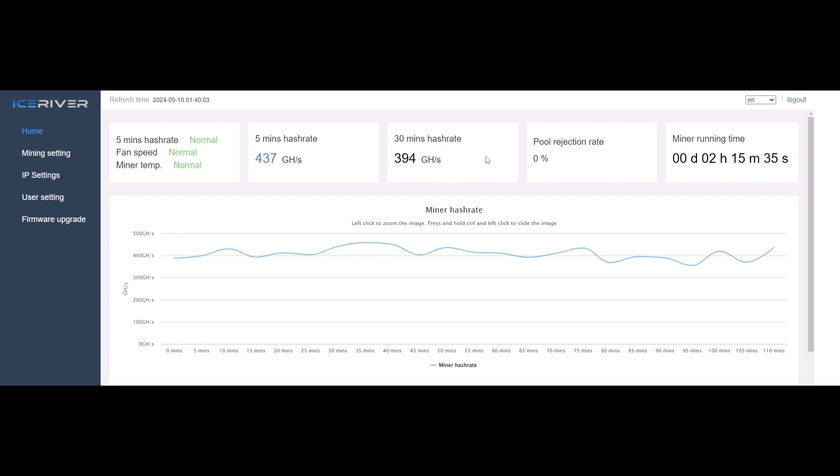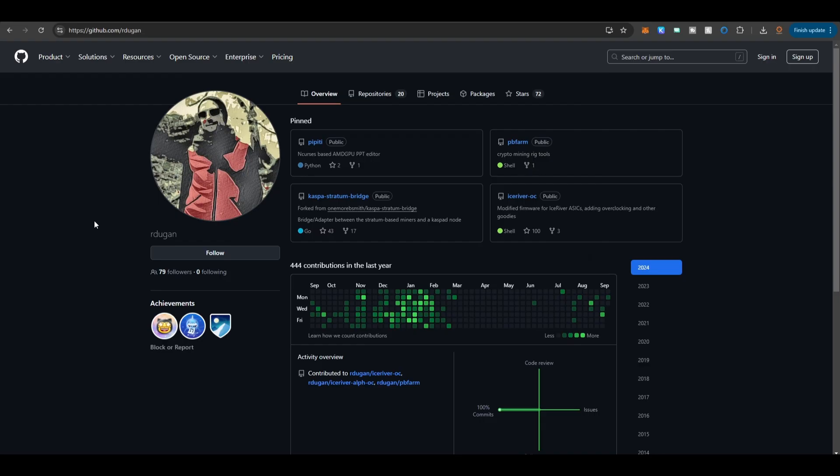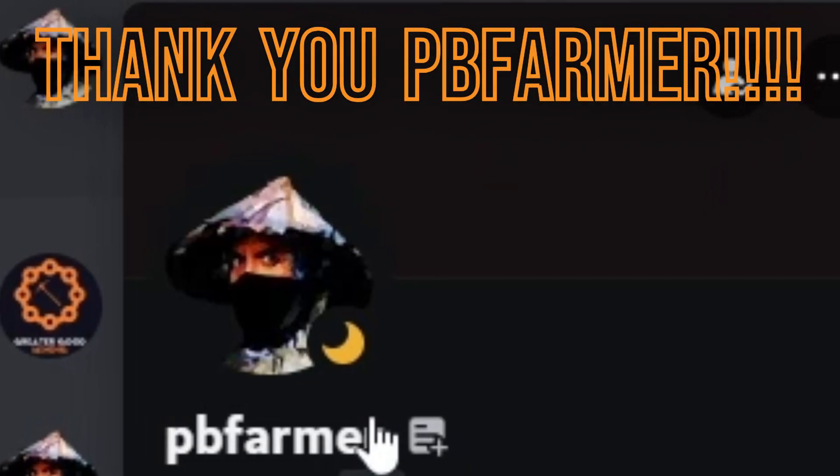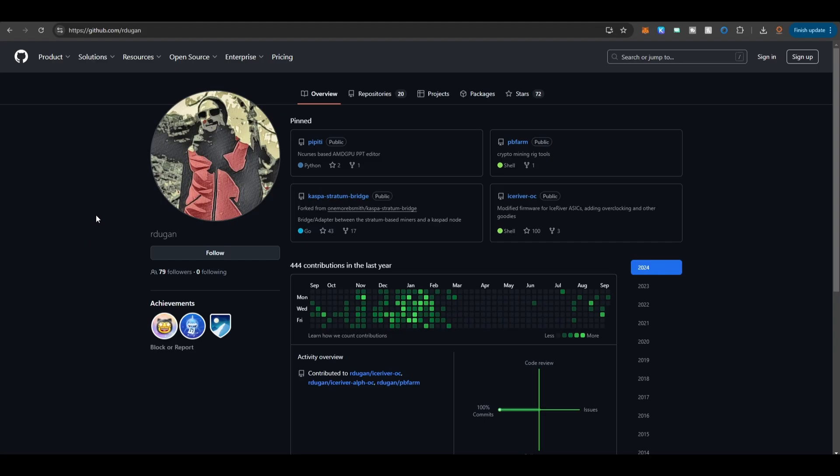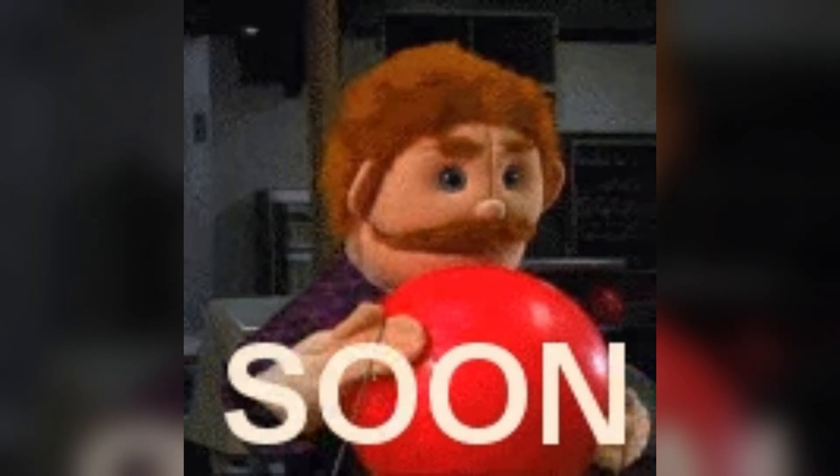This is the stock baseline - I wanted to show you the hash rate and power consumption before I started overclocking. The next thing we'll do is show you how to download the overclocks and how to upload them into the Ice River AL0. This is a pre-release that PB Farmer allowed me to try. If you want to download it, it should be available soon on his GitHub.